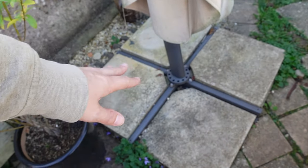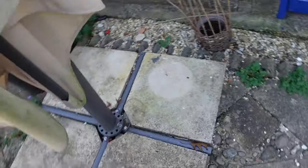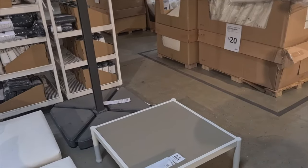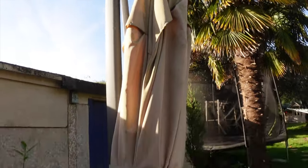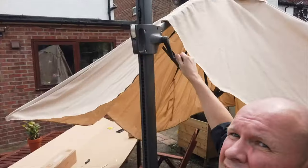We didn't go for the base — we just used slabs which conveniently had corners taken out, so they fit really well. Square concrete slabs would have worked too. There is a special IKEA base for this; it's about half the price of the Siglaro parasol. It was way too much for us — over a hundred pounds here in the UK. Let me show you how it's fared and whether spending this amount of money on a sunshade is a good idea.